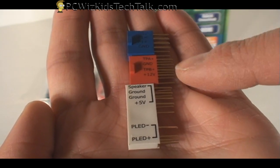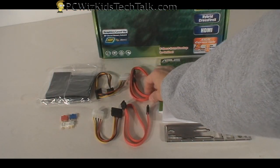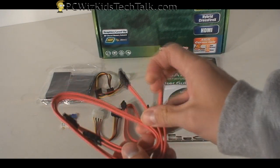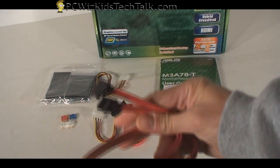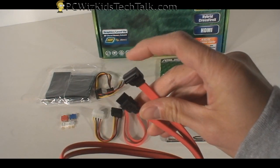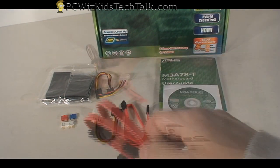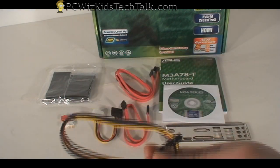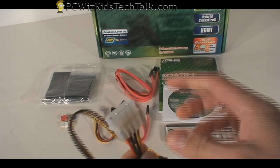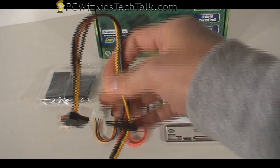It makes it easy to connect the motherboard to all those case plugs. There are also more SATA right-angle cables, which are very nice to have — both data cables and power cables are provided. And of course, another Molex-to-SATA power adapter. You can never have enough of these.